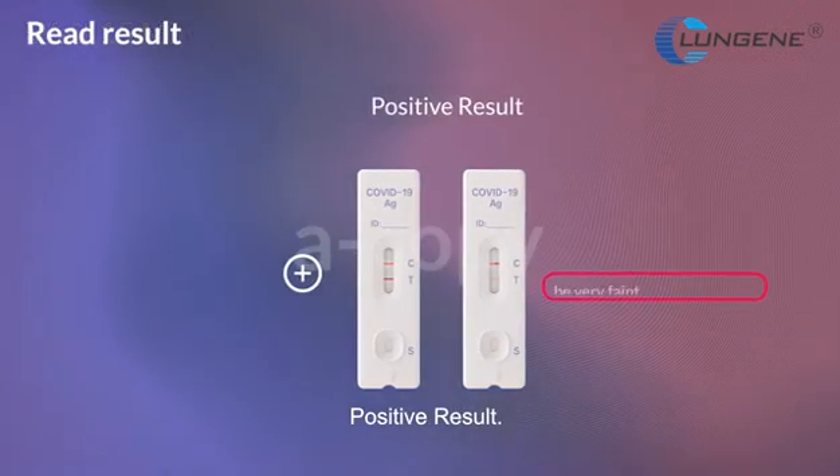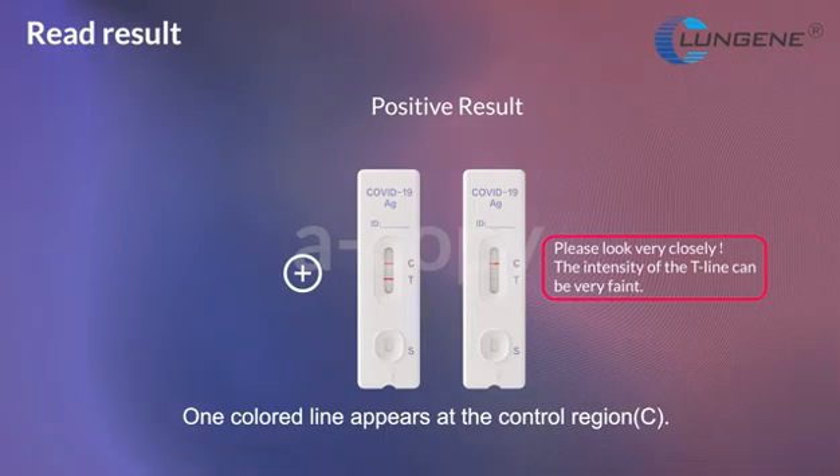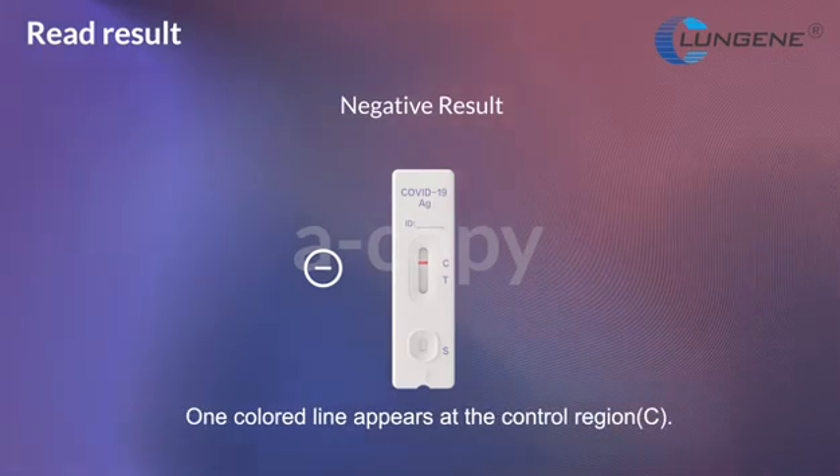Positive result: two lines appear. One color line appears at the control region and another appears at the test region. Negative result: one colored line appears at the control region and no line appears at the test region.